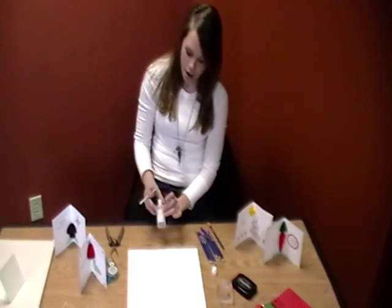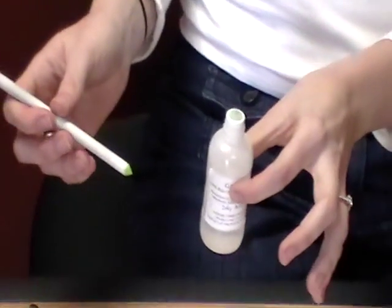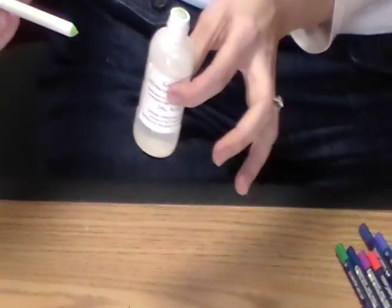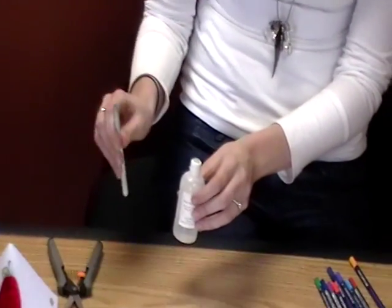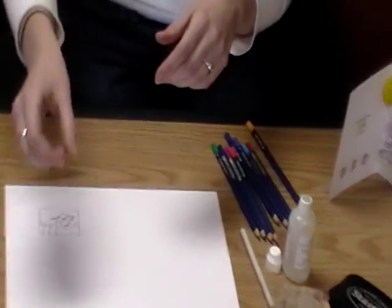So the first thing I've got is Gamsol. It's a new product from Inky Antics and this is a really great way to blend and shade colors, kind of along the same lines as watercolor pencils or Copic markers. It just comes in this little bottle and you get this little stick with it — it's a pressed paper — and we're going to use that to blend and shade our colors.